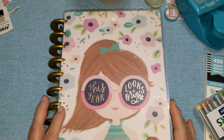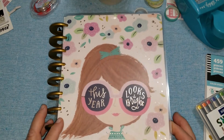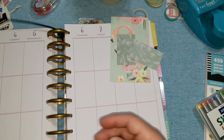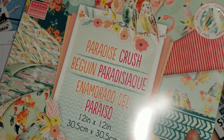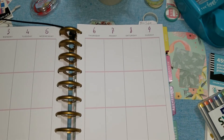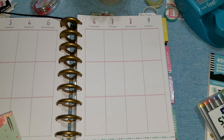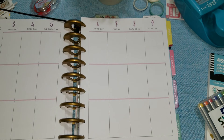Hi everybody, it's Debbie here, welcome back to my Crafty Den. I'm doing a plan with me tonight in my classic sized Happy Planner, planning for the first week in June. I've cut just a few little bits out of the same paper pad I used last week, which is the Paradise Crush from Michael's. It's an old paper pad — I think I got it last year. They do have so many tropical themed paper pads that are really beautiful.